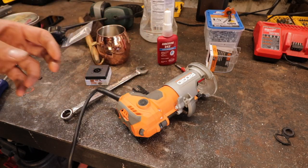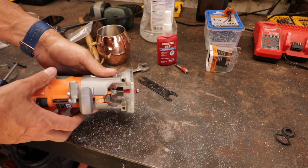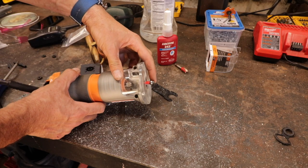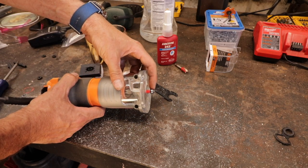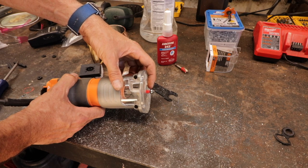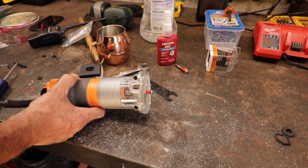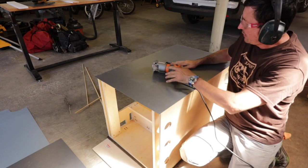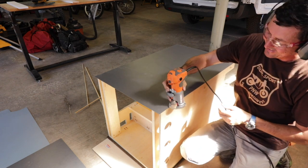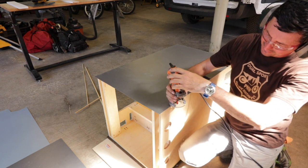To trim the laminate flush to the cabinet, we're going to use — well, according to the Lowe's video — a flush trim router blade with the bearing on it. That bearing should come in contact with the cabinet edge. I'm not exactly sure how deep to set it; I guess we want to set it just the thickness of the laminate. We're learning together here, so let's start on the back side in case it all goes pear-shaped.